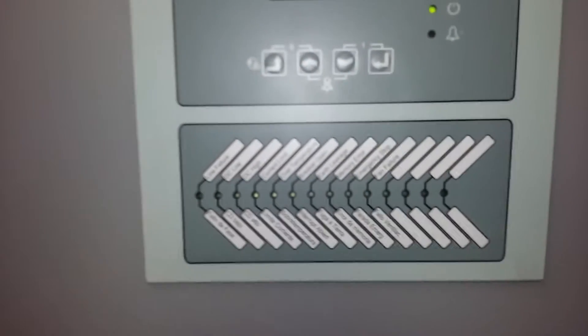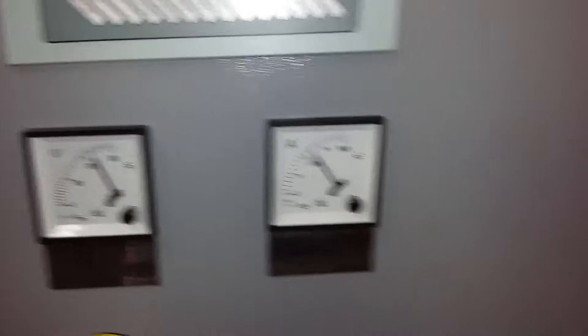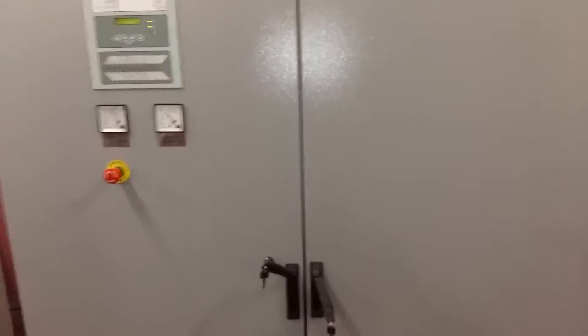Look, there is no alarm — 230 volts, 600 amperes. The device is running perfectly. Now to stop it, come here.